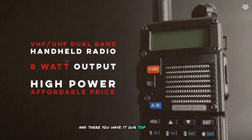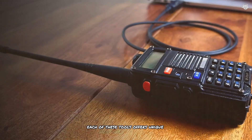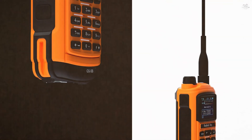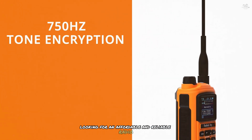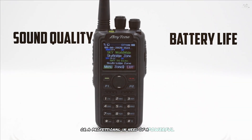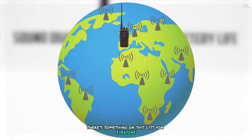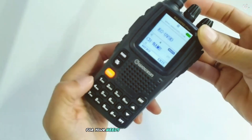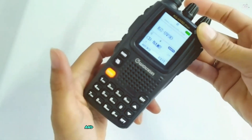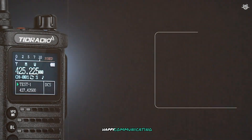And there you have it — our top 7 handheld ham radios. Each of these tools offers unique features and benefits, making them suitable for different types of users and tasks. Whether you're a beginner looking for an affordable and reliable radio or a professional in need of a powerful and advanced tool, there's something on this list for everyone. Don't forget to like, comment, and subscribe for more reviews and amateur radio tips. Happy communicating!